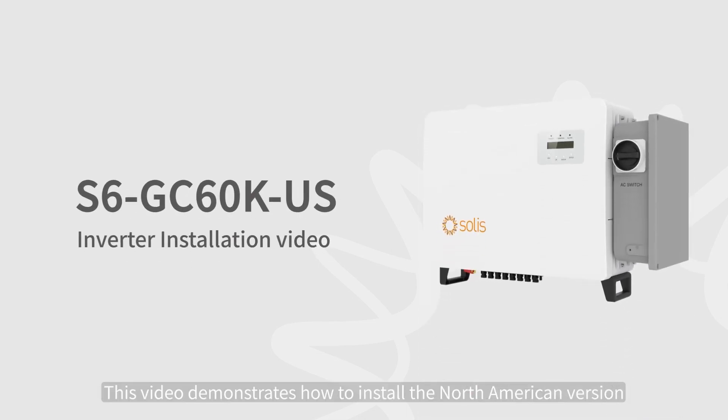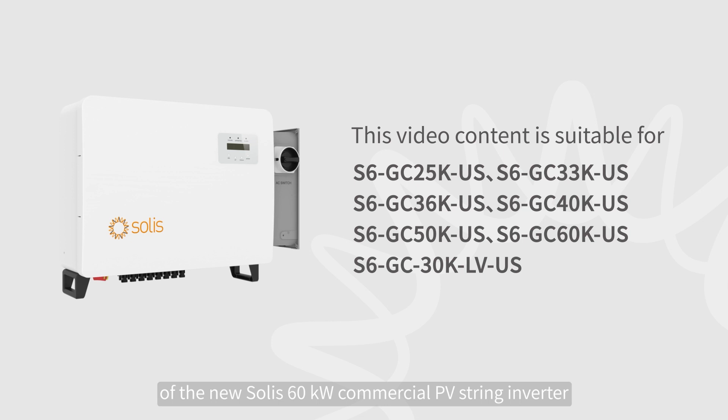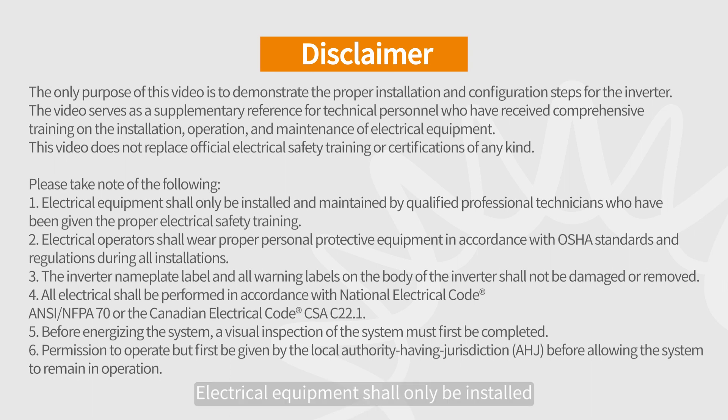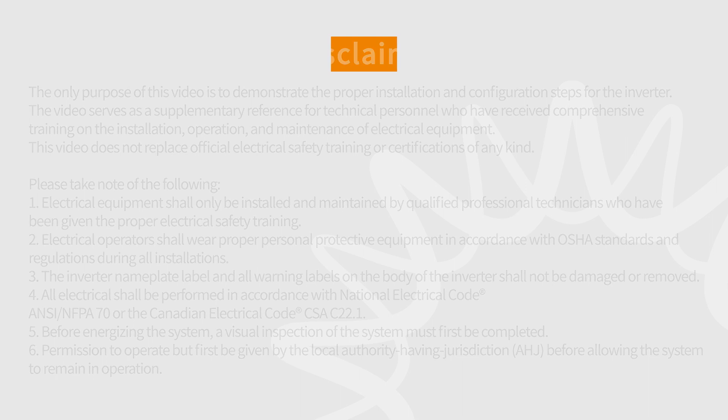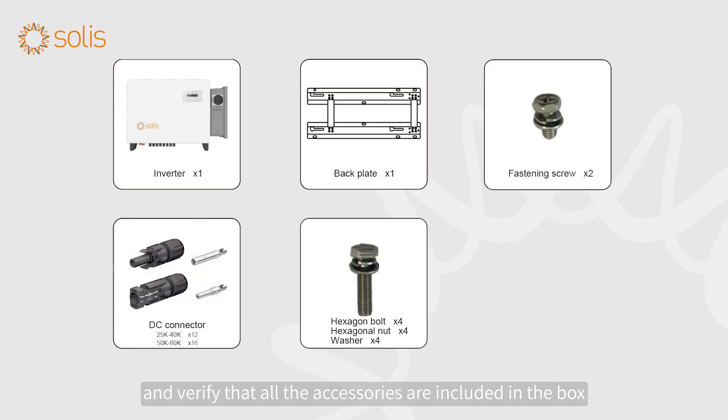This video demonstrates how to install the North American version of the new Solis 60kW commercial PV string inverter. Attention! Electrical equipment shall only be installed and maintained by qualified electrical technicians. Please read the inverter user manual before installation and verify that all the accessories are included in the box.